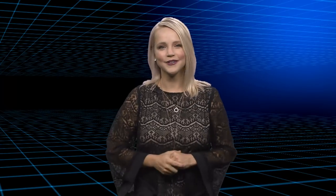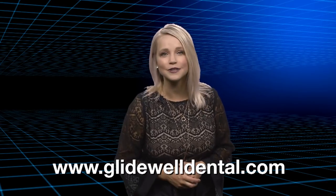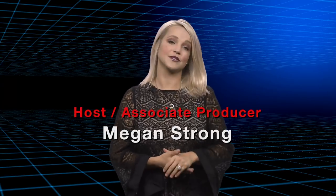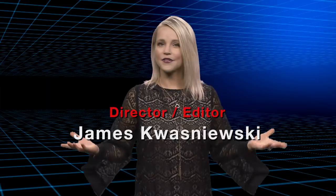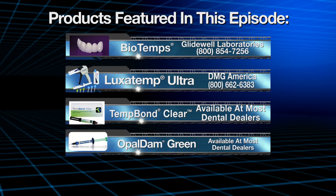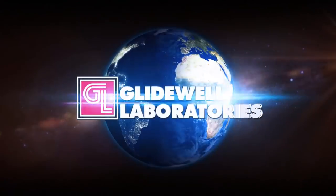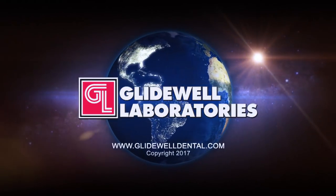Thank you for that, Will. For more information on BioTemps, check out our website at www.glidewelldental.com. That about wraps it up for this episode of Chairside Live. On behalf of everyone here at Glidewell Laboratories, thank you for watching, and we'll see you next time.